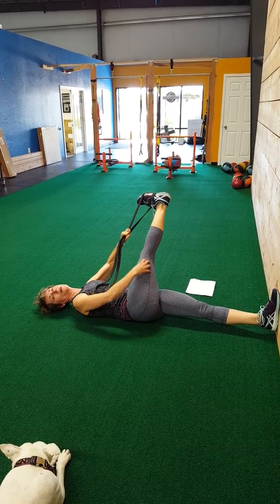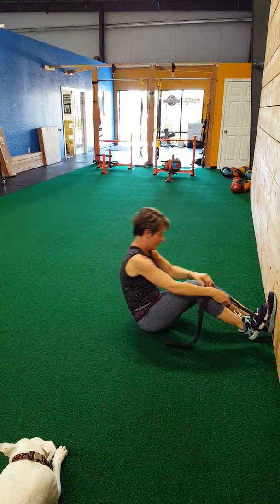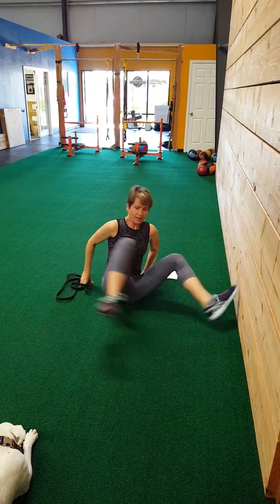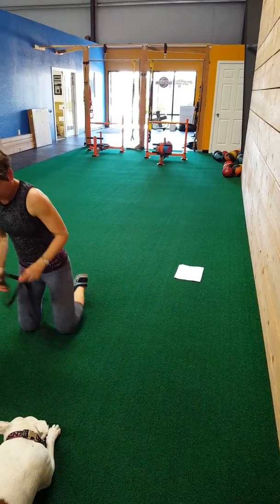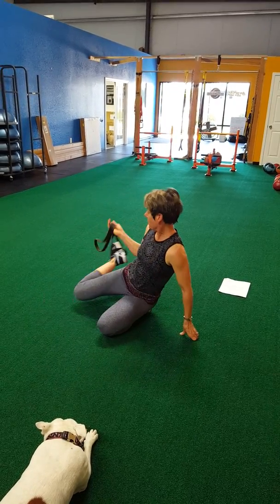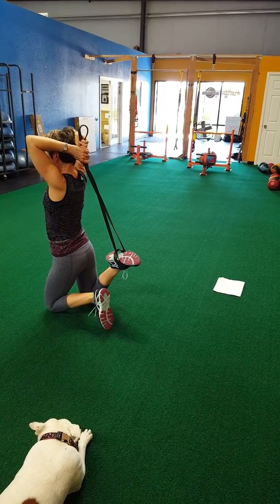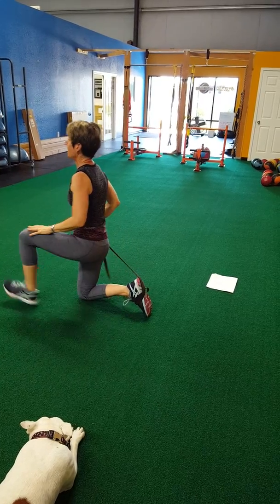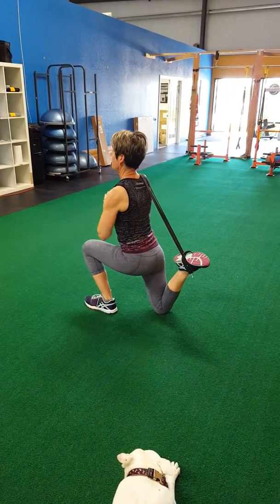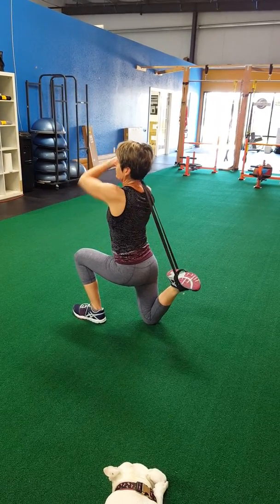Hold that for about 20 seconds — you'll feel it all along your IT band. Then we're going to go to the quad stretch and the hip flexor. Circle the band around your foot, then bring the foot behind you. You're going to have the band right behind your head. Get in a half-kneeling position and bring it up behind you like this. You will feel this in the front quite a bit — just hold for 20 seconds.